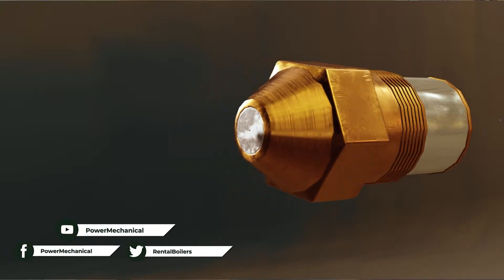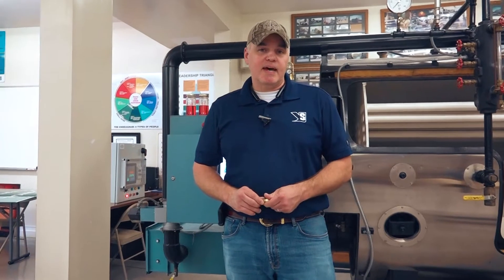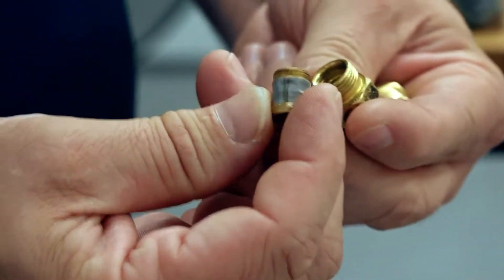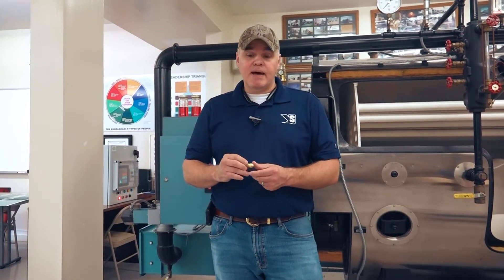Hey guys, Edward here with Power Mechanical with a quick tip for your boiler rooms. Earlier in the week we were talking about fuel oil and atomization, and the tip I wanted to give you today was exactly that — talking about tips or nozzles for your oil guns. These things are relatively inexpensive as compared to downtime. If you compare them to downtime, they're cheap.